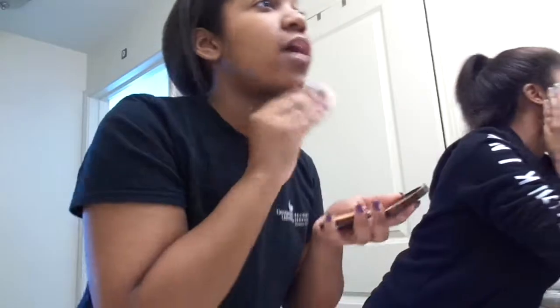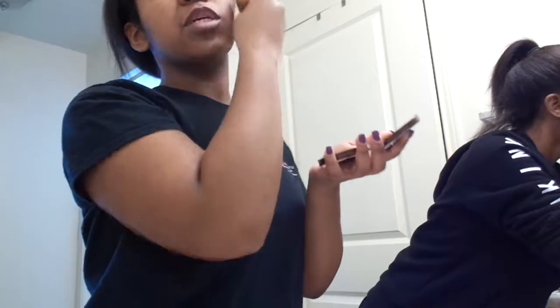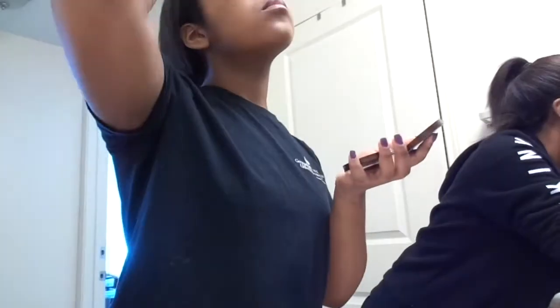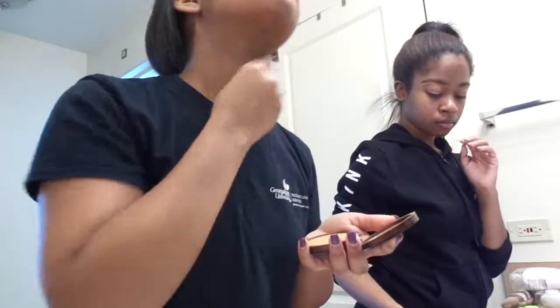I don't really like a lot of makeup on my face, so I'm just trying to make it look as natural as possible while also looking cute. It fits my skin perfectly. If they do still sell it, it's a recommendation because it's not that expensive — which is why I got it in the first place.